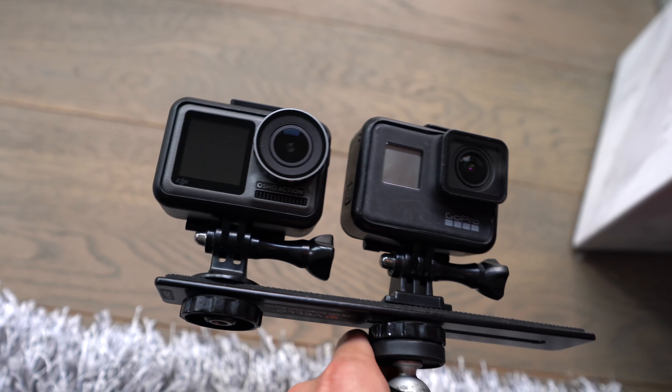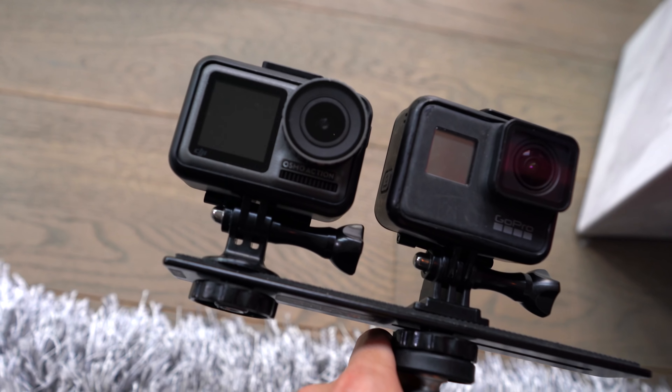When I was watching reviews comparing the Osmo to the GoPro Hero 7, it was really hard to tell which was better, so I decided to make the decision for myself. We're going to do a test of the Osmo Action compared to the GoPro Hero 7 — let's go for a hike. Here is the rig we're taking out.